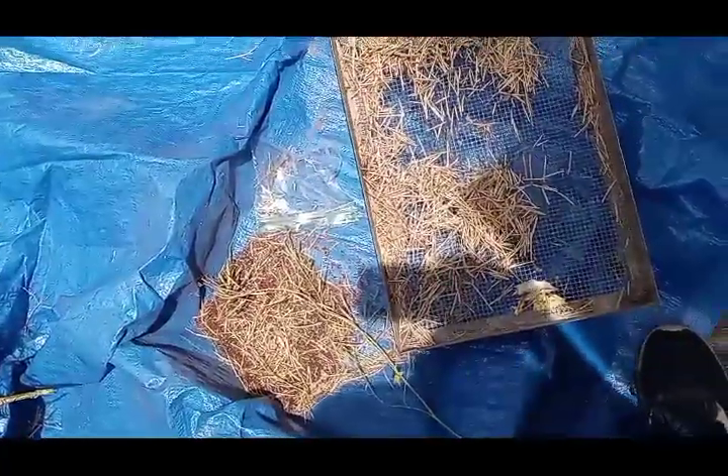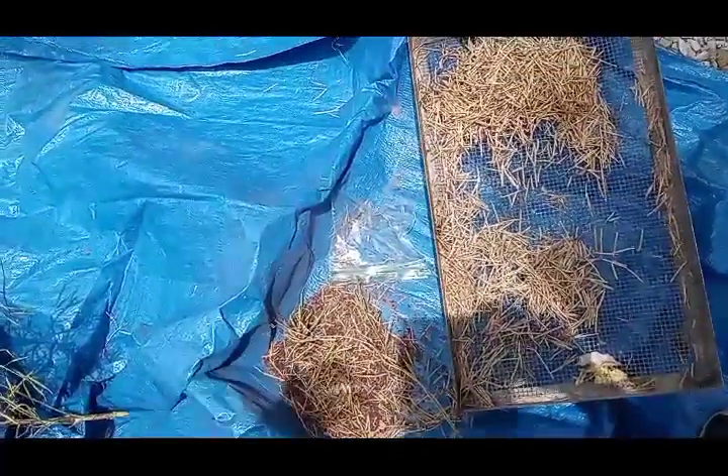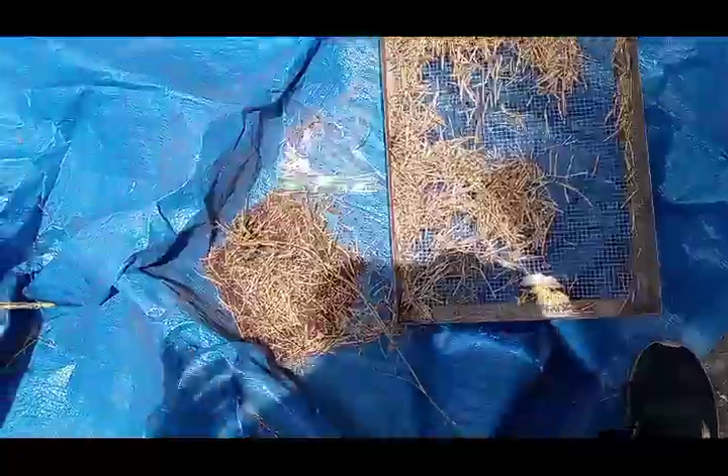So instead of going to the store every single year and buying seeds, you can harvest your own. Now if you do want to buy seeds, obviously you can come to me and let me know — I sell plenty of seeds. But this is how I harvest them. This is third generation turnip.